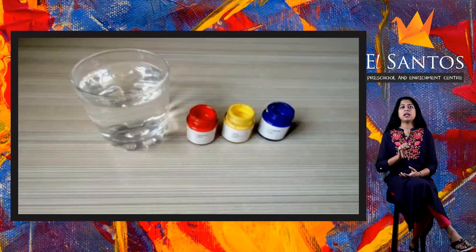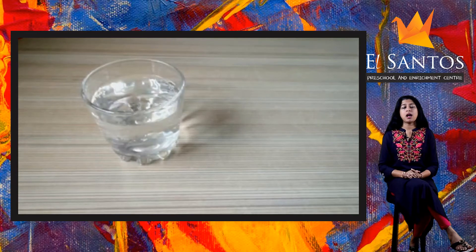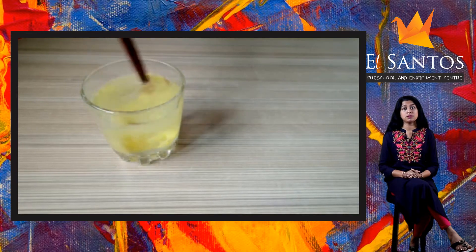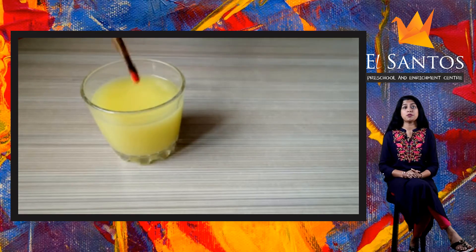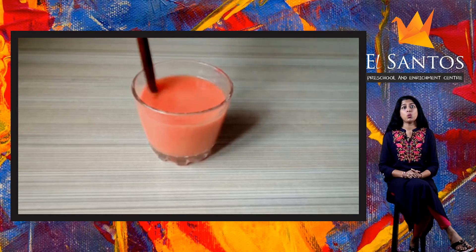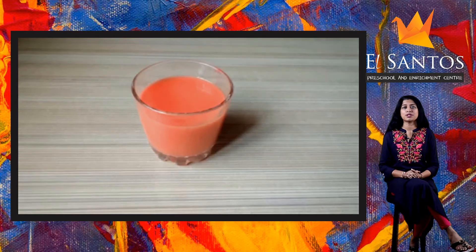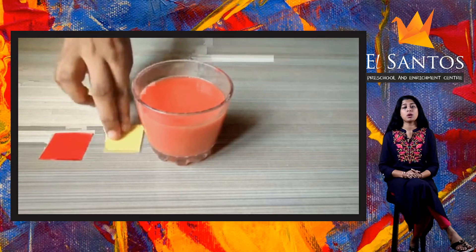Now we will see what colors we get if we mix equal quantities of two colors at a time. Let's pick red and yellow first. I will first mix the yellow color in water, and now if I add the same amount of red in it and stir to mix well, we get a new color: orange. So red and yellow together make orange.